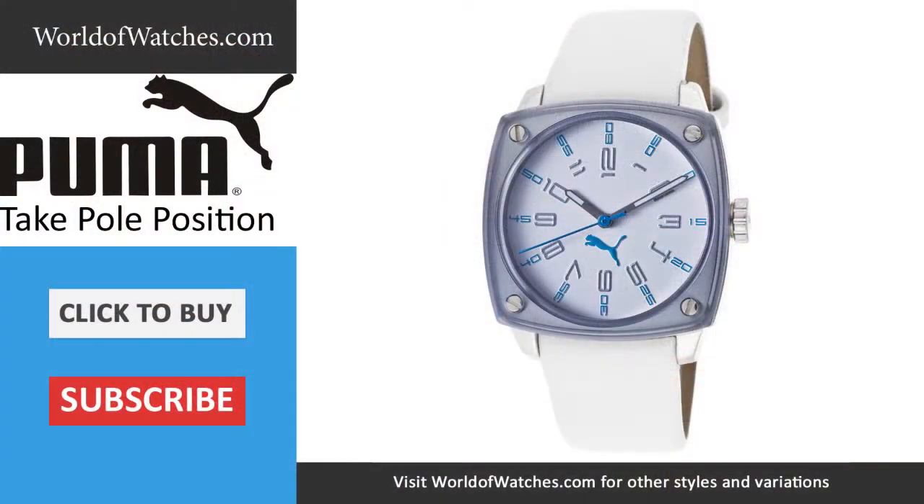To see all available options from Puma, visit worldofwatches.com.